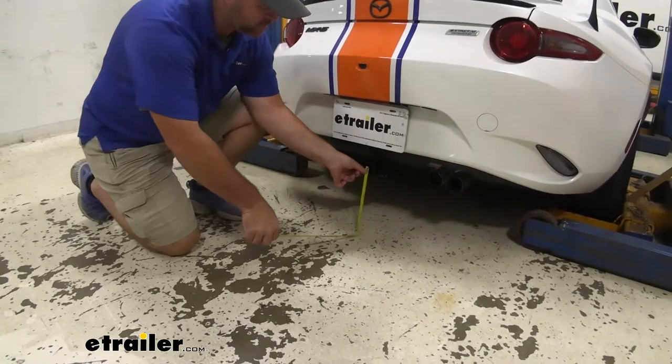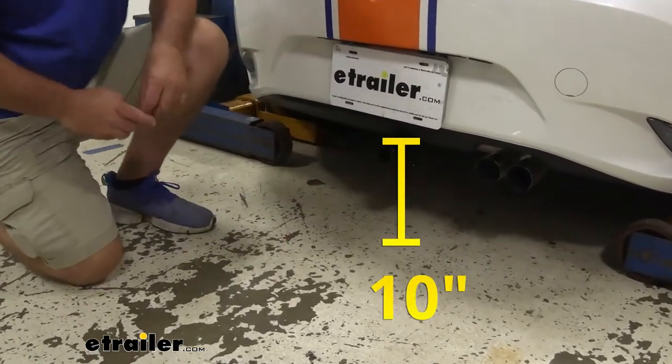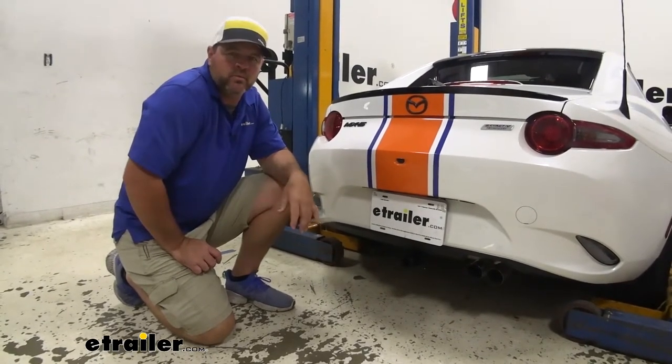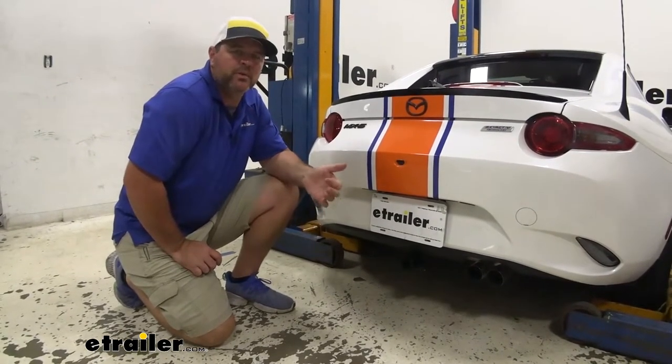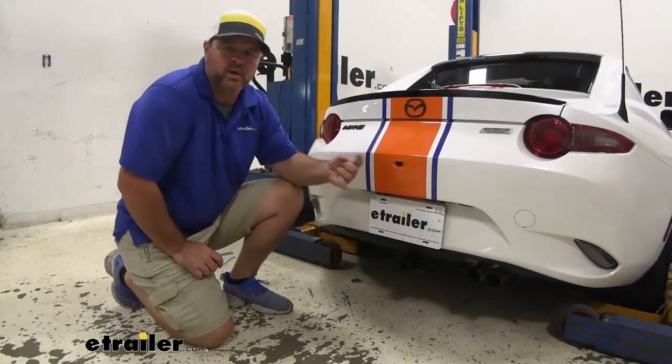From the ground to the top innermost part of the receiver tube, we're looking at about 10 inches. Keep that number in mind for any of your hitch mount accessories that may require a little bit more ground clearance. Now, if you ever plan on towing with this, because this sits at 10 inches, I recommend using a raised shank.